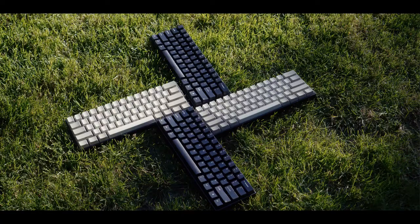First of all, thank you very much to KBP for sending me a whole slew of V60 keyboards. For all of you out there, don't worry — I'll still give my honest opinion.